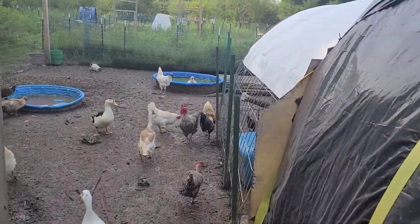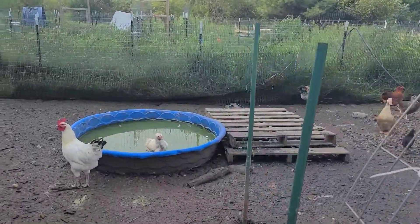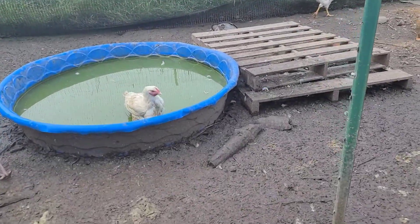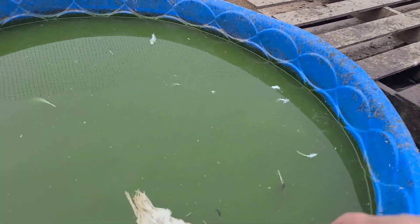She decided to take a bath. Come on, out you go. There is a rock in there so they can get out.